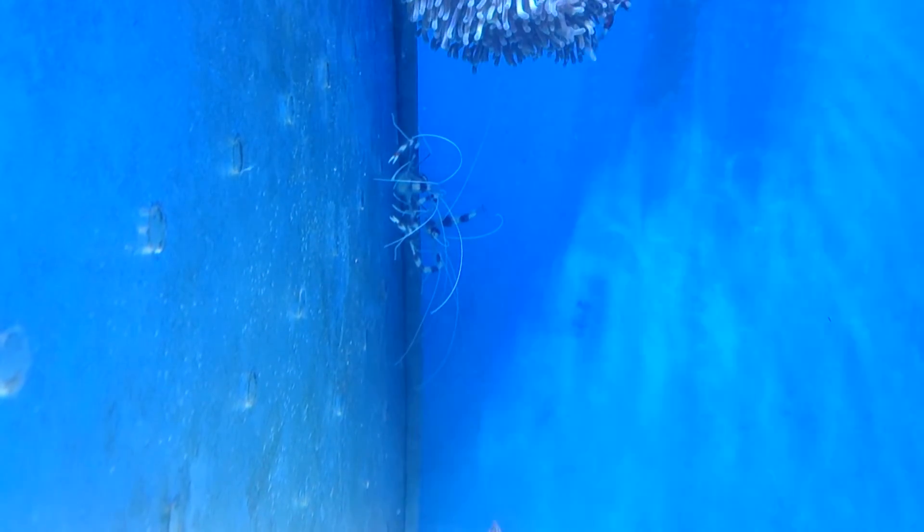When they do shed, you'll think it's dead, because it looks exactly like a live one — except it's dead. It's pretty amazing how they do that.